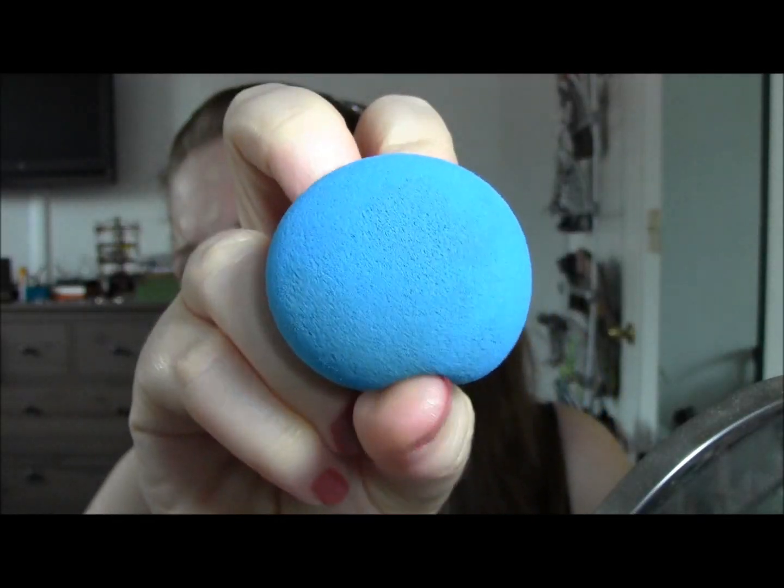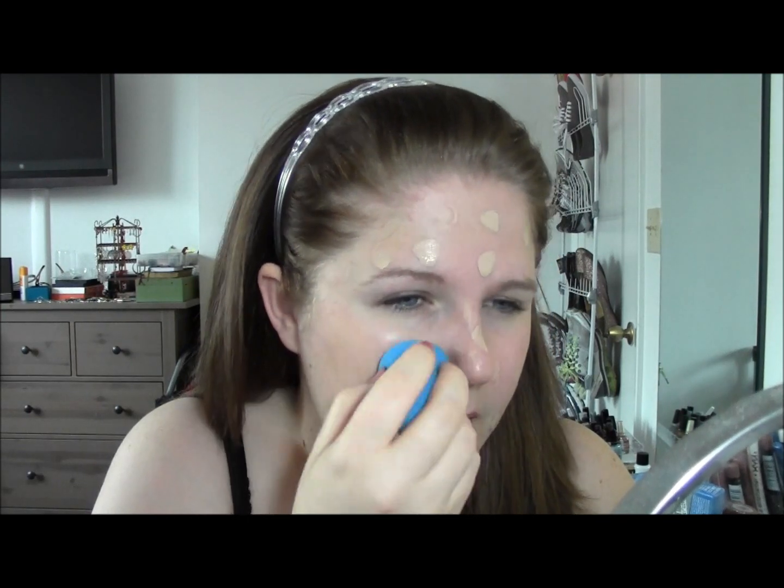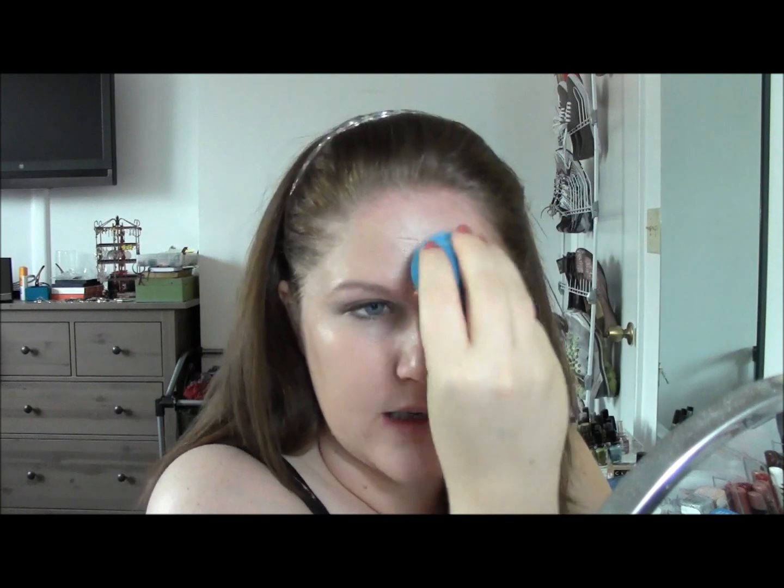You're supposed to use the flat end to pounce your foundation on your face and the pointy end to work your concealer in. Upon initially using it, I find the sponge to be super firm — I kind of feel like I'm punching myself in the face when I use it. I don't know if I'm doing it too hard. It definitely isn't as soft as the name kind of denotes. I feel like with a sponge you think it's going to be a lot softer. But I am definitely hating it a little less than I did last time — maybe I know how to use it better.